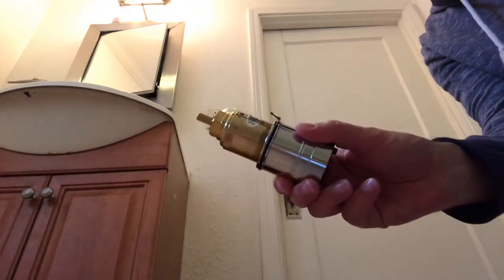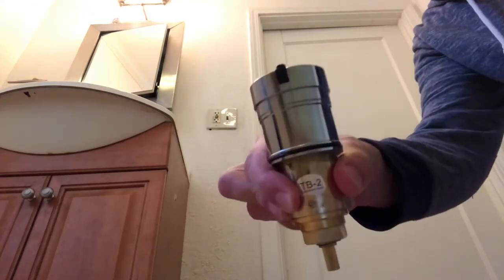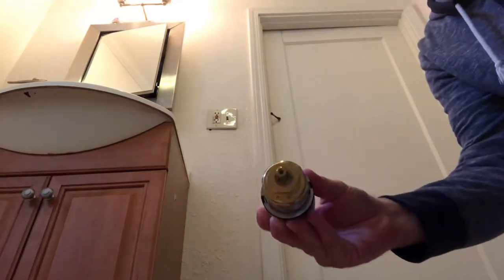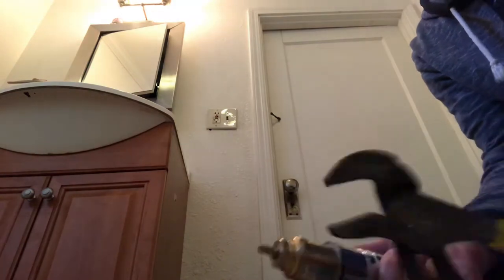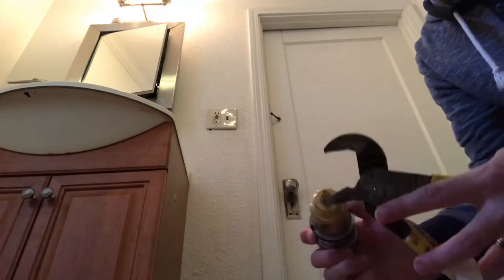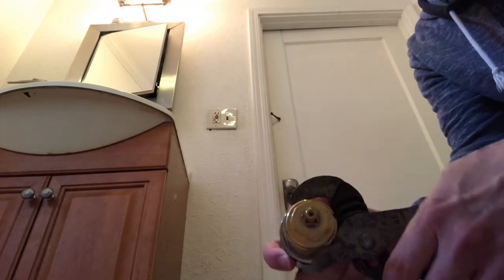Here is the Hans Grohe valve — this is the TB2, and the TB1 can also be taken apart like this. What you want to do is take your channel locks and place them over the housing.